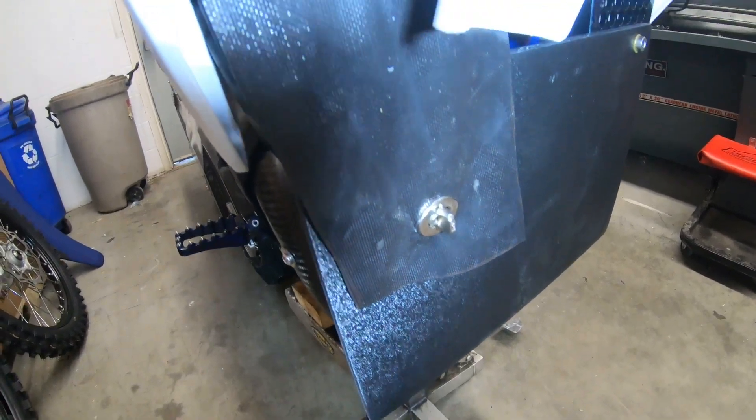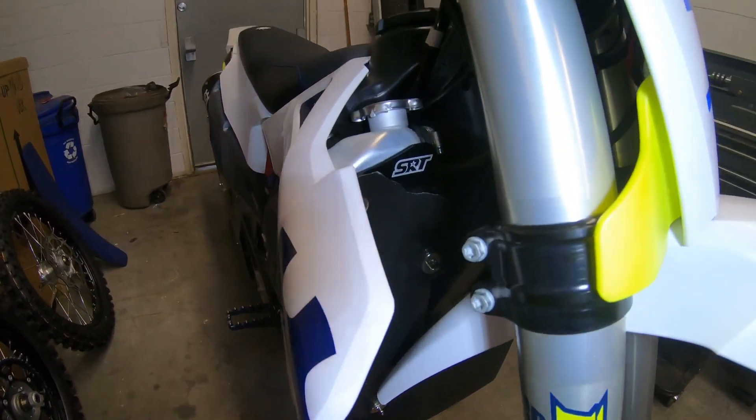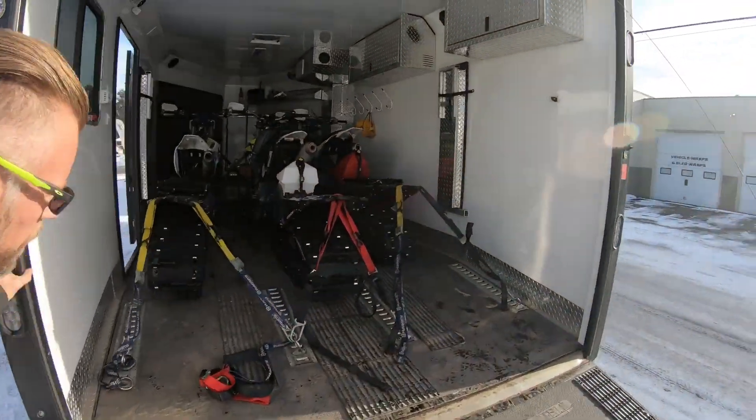It's all done — one, two, three common sense fasteners. Great little project, ready to go ride. That's it folks, bikes are all loaded — ready to go, first adventure!